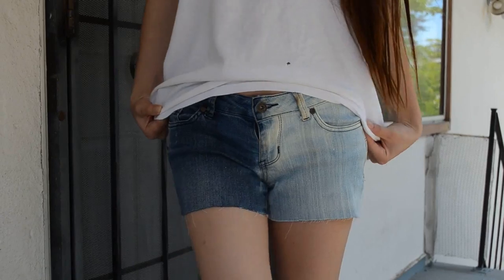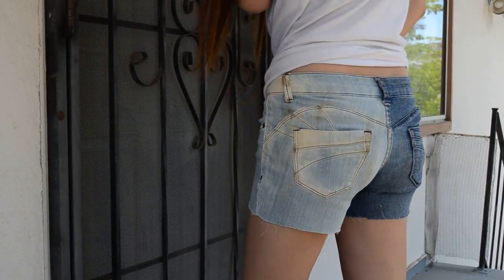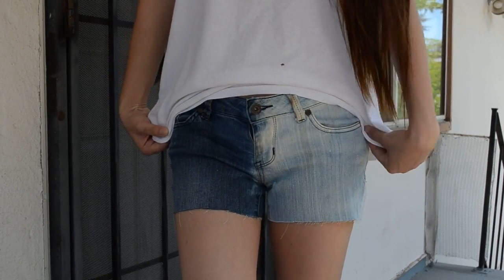Moving on to the next one — I like to call this the yin-yang shorts, because they're basically yin-yang. So first of all, you want to get a bucket of bleach at a one-to-one ratio. Dip half of your shorts into the bleach solution; I left mine for about half an hour. I cannot guarantee results, and as you can see from the shorts, they are not bleached evenly. Overall, I still like the results.